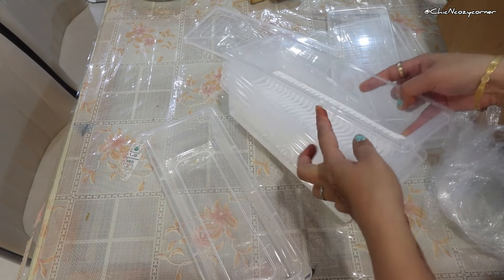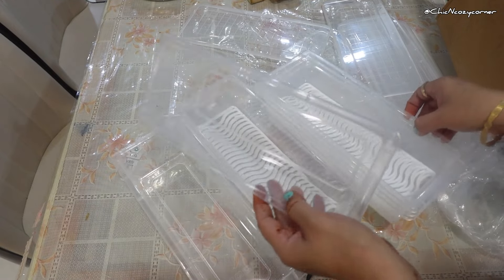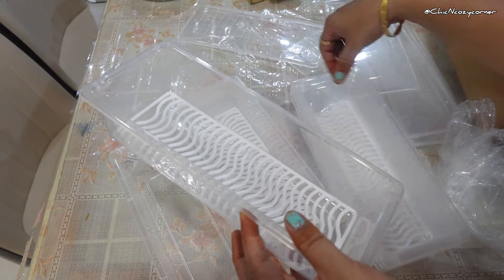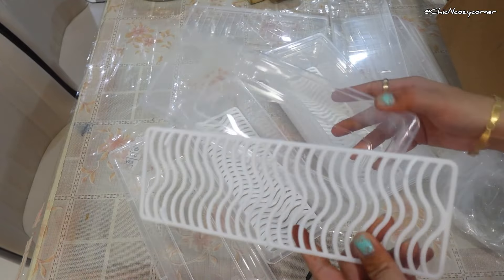For a more organized, efficient, and visually appealing fridge. So let's dive right into the product. First, the design is sleek and modern, perfect for any fridge aesthetic. Each container is spacious enough to hold a variety of items.